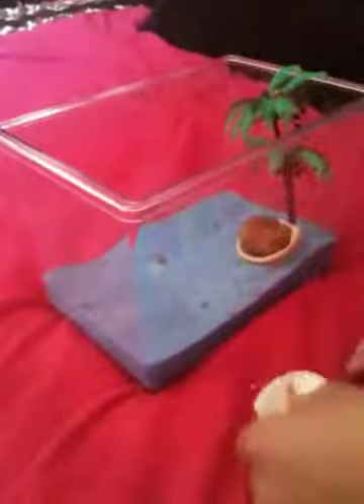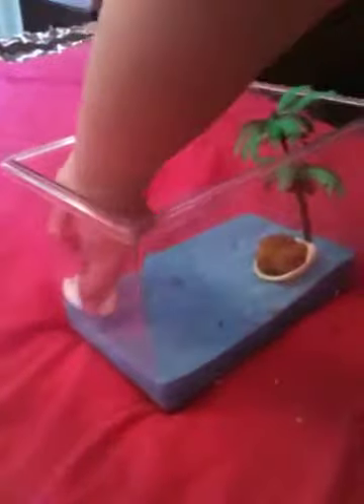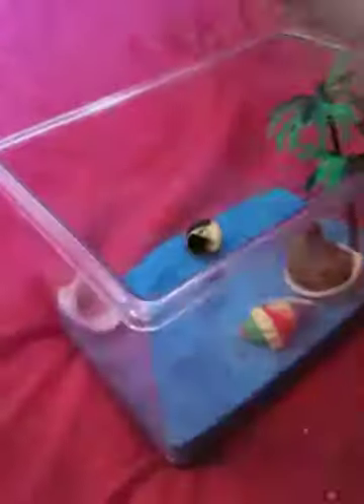I like to put the water, or the sponge, right under the tree so they can drink under the shade. And then in the other corners, the food and some shells so they can change into them. Spread them out a little bit, and some coral to climb on. Sometimes the tree will fall over, so just be aware of that.